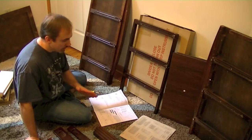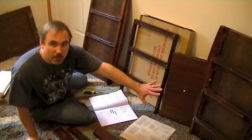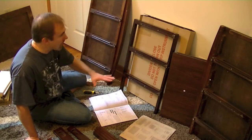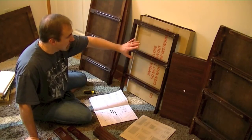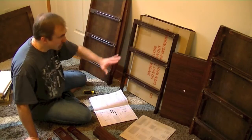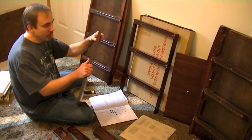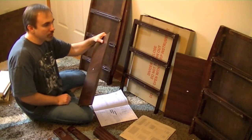Step one is pretty basic. You're going to need your left and right sides as well as the center divider. The center divider is the piece inside the box that says 'divider — don't open with any sharp objects.' You're also going to need the two — and only two — pieces of particle board in the entire structure of this dresser, which are part of the center piece.